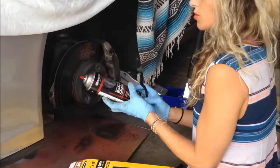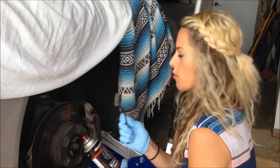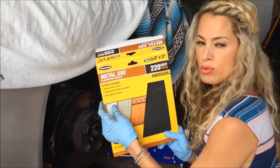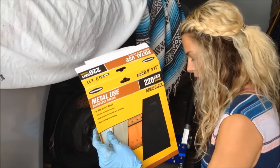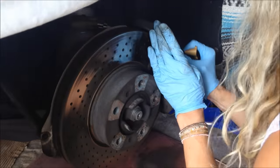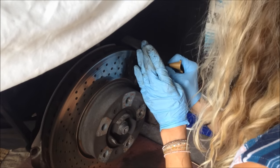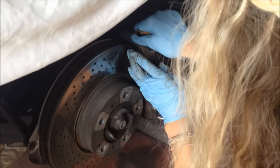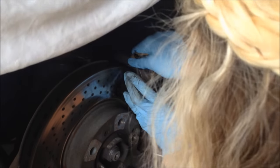I just got done cleaning the calipers with the brake cleaner and a wire brush, scrubbed all the dirt off. Now I'm going to hit it with a 220 grit sandpaper — nothing fancy, just using my hands. I'm going to scuff it up. It doesn't have to be perfect, you just want to scuff it.